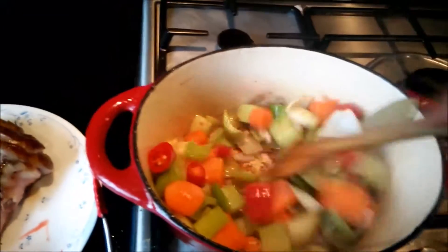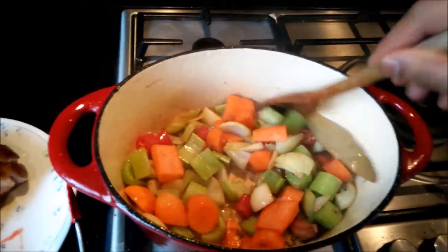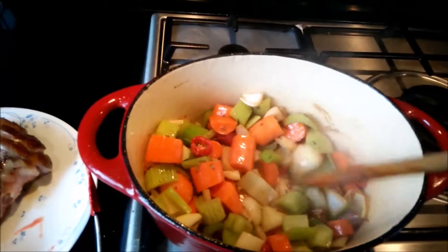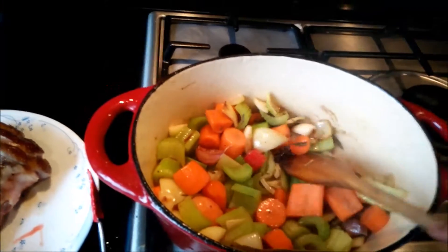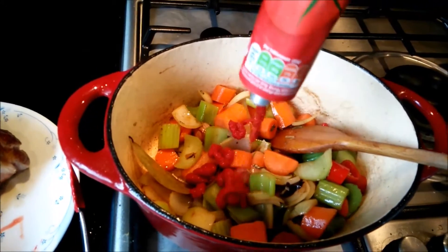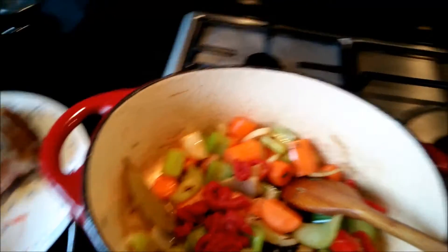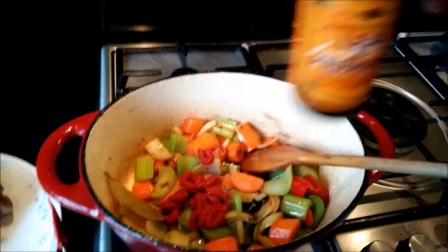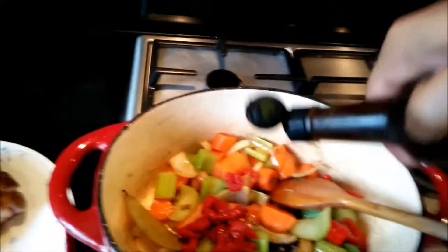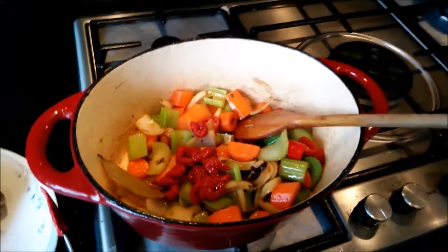Now I have added everything — all the veggies, the chilies, star anise, red wine, rosemary and all. Let's sear and cook this for a couple of minutes. After a couple of minutes you can add the tomato puree — just two or three teaspoons — and a teaspoon of Worcestershire sauce. Keep stirring and cooking for a couple of minutes.